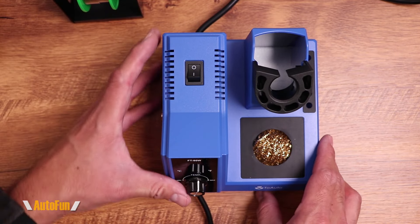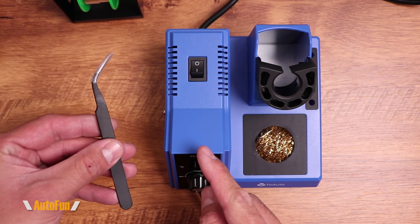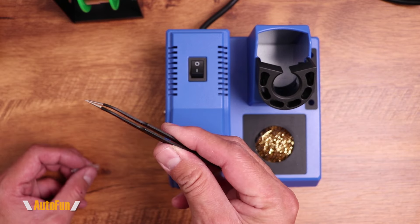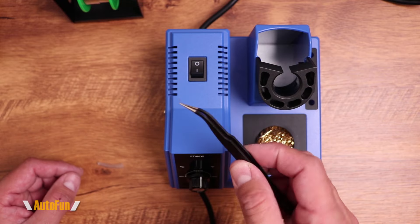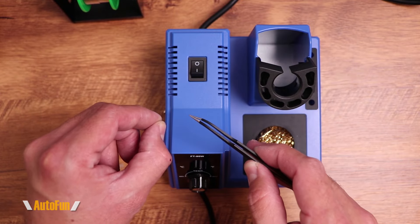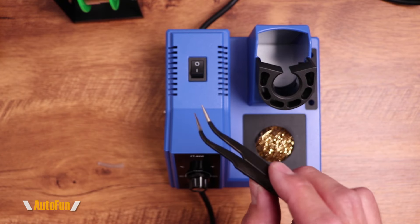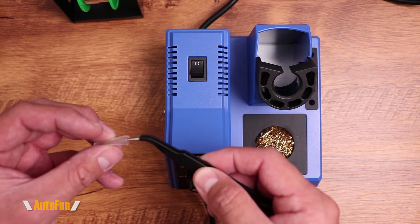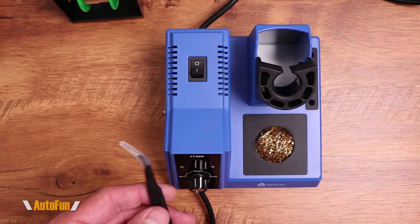We also get a little set of tweezers. Tweezers are an additional expense when you start soldering. Can you solder without them? Yes, definitely. However, they help tremendously because sometimes you want to hold things without burning your fingers while operating the soldering iron with the other hand — especially when soldering surface mount devices or other things that need to be held in place with precision.